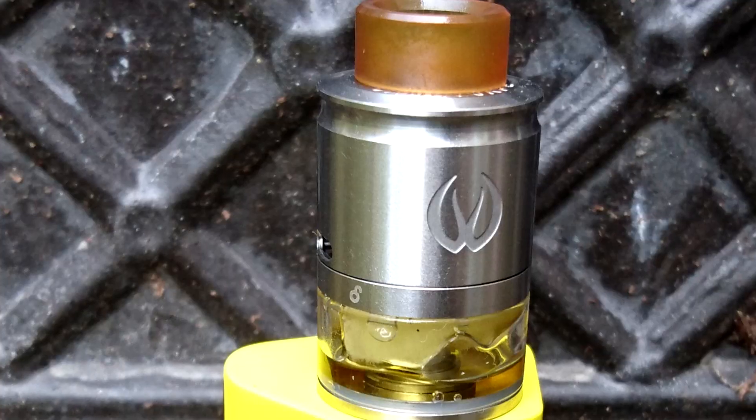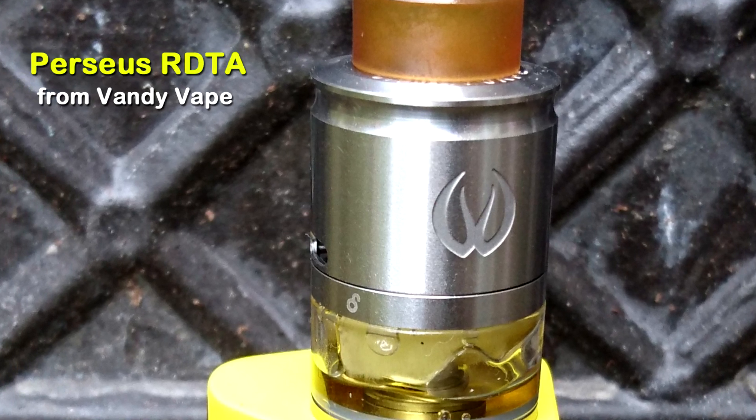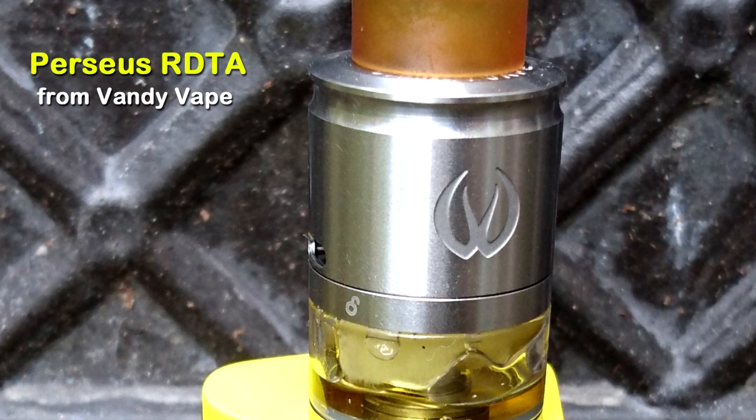Camera angles for days. Hey guys, VanVic here, back with another review. Today we are looking at this - the Perseus RDTA from Vandyvape.